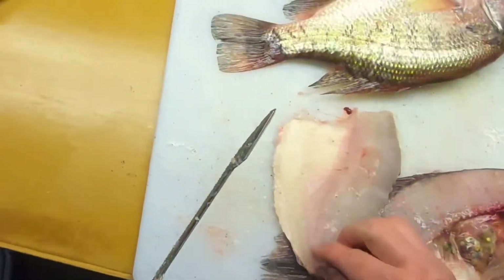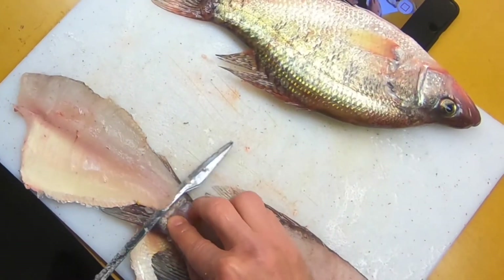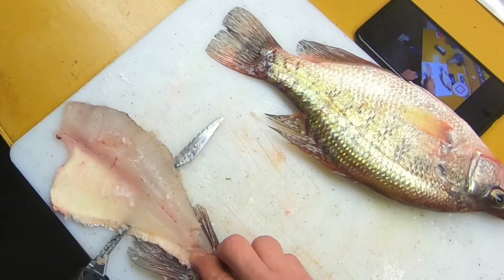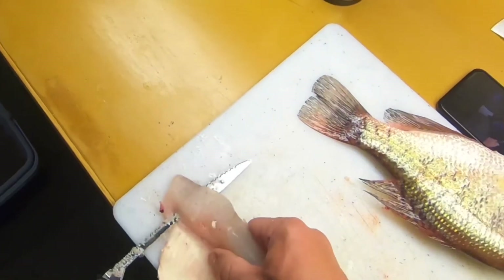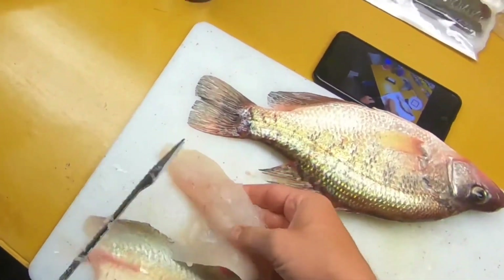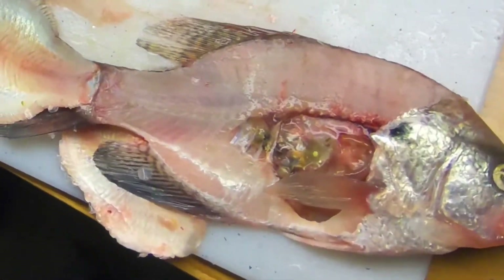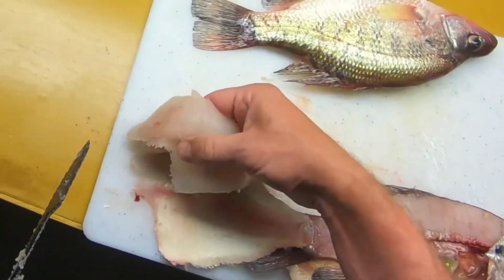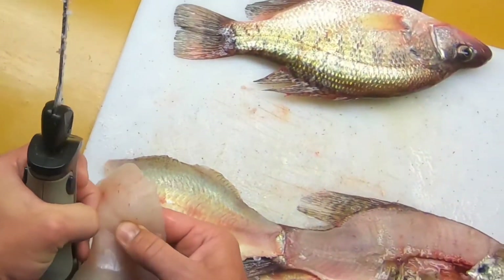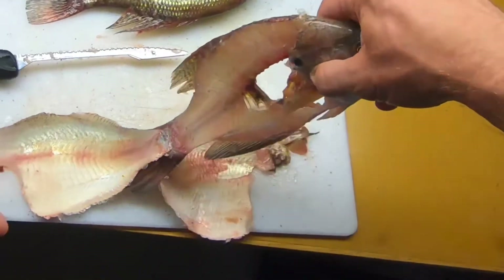Garbage — again, let the blade do its thing. Light sawing, light sawing — good fillet right there too. And there's one rib left here, let's pull that out. All right, not bad.